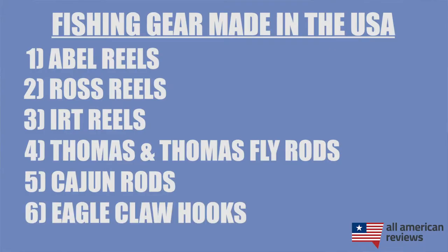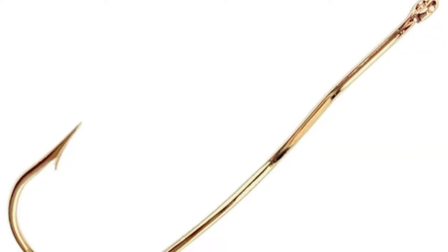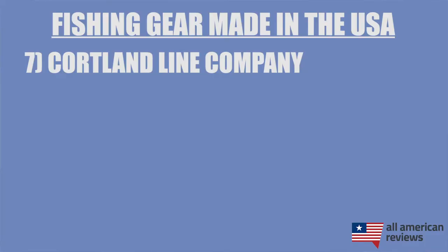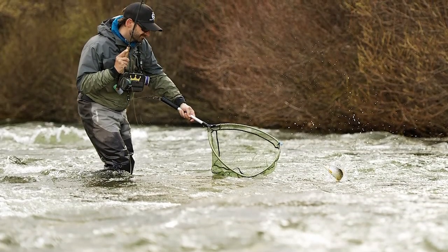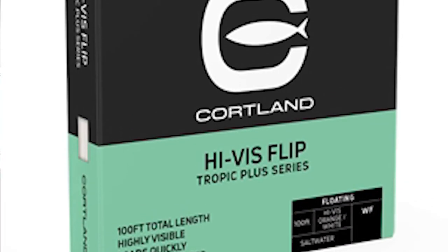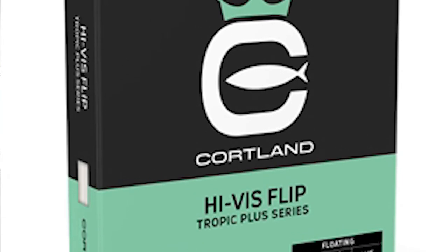Next is Eagle Claw Hooks. Eagle Claw is a staple in the world of fishing tackle, and they make all of their famous fish hooks at their facility in Denver, Colorado. So if you need some hooks, check out Eagle Claw. Next is Cortland Line Company. Cortland has been making fly lines and braided fishing lines for over 100 years, and their lines are some of the best in the industry. They have a lot of line varieties for both fly fishing and sport fishing, so whenever you need to replenish your line supply in your tackle box, definitely check out Cortland.